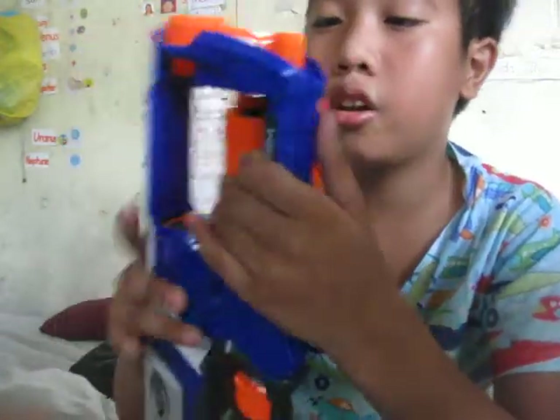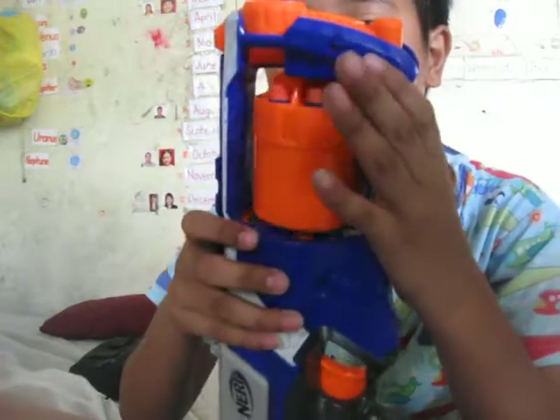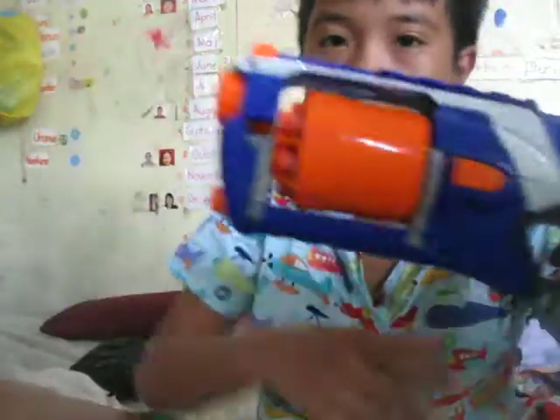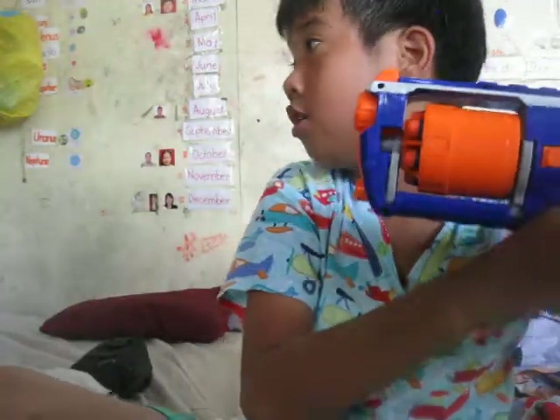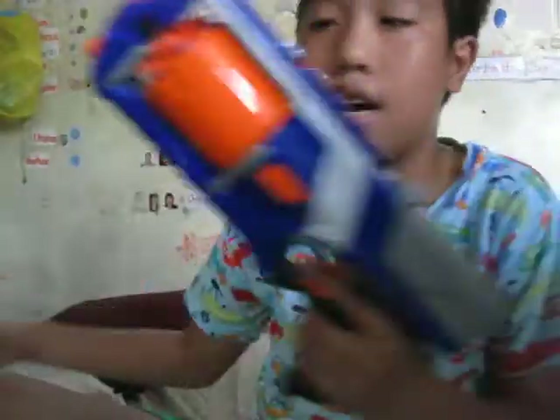This gun is rated to 75 feet. I love this gun and it has a good range. It clicks, and then you're ready to fire — see that — and the dart fires. They go so fast you can't even see it.